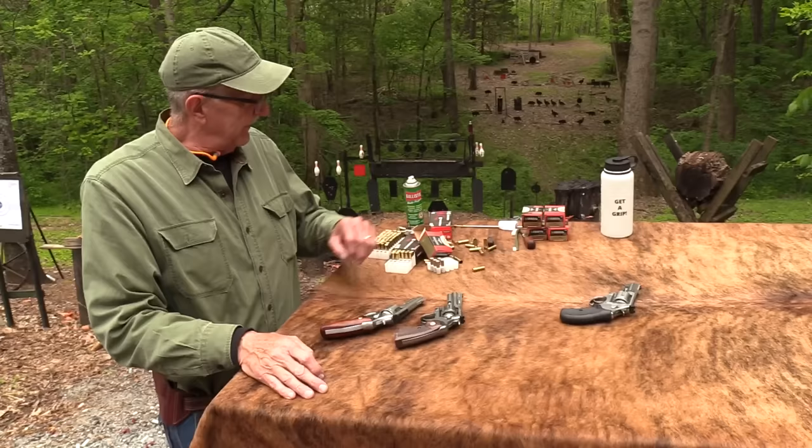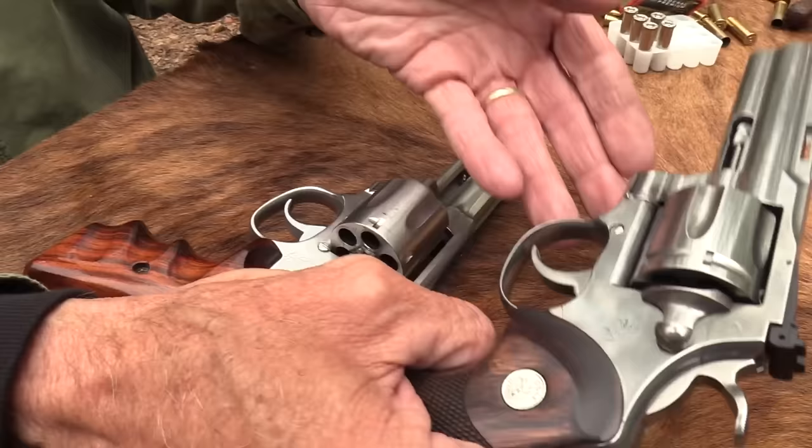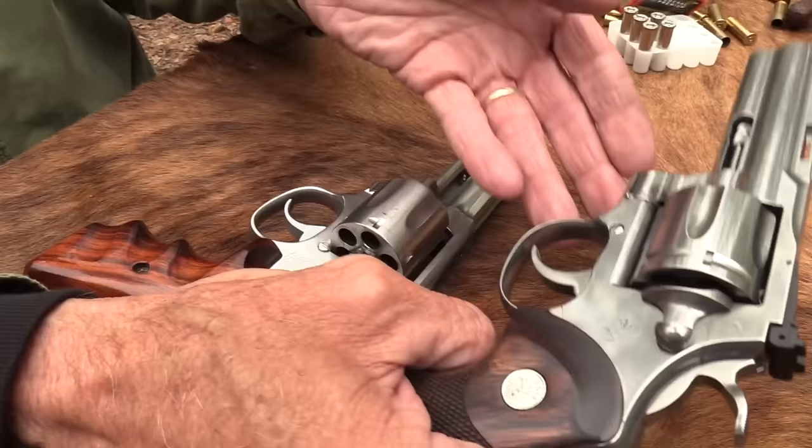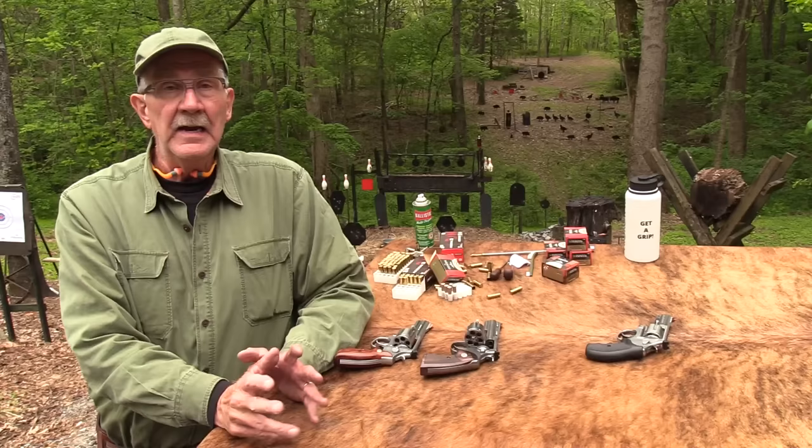With a revolver, you never know — I do have my screwdrivers handy and my cleaning van and brush. If you get some powder residue behind that extractor you have big trouble. You've got to clean it before it'll work again. Generally speaking, when you have a clean revolver and you load it up and shoot, you're not going to have trouble, but maybe after you've shot several cylinders something like that does happen.